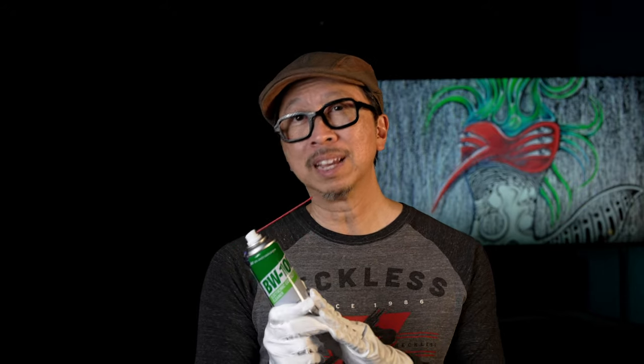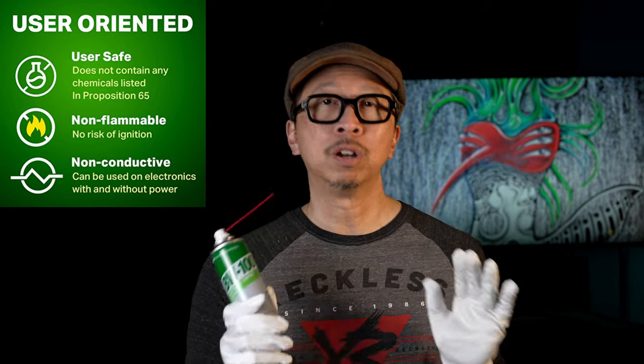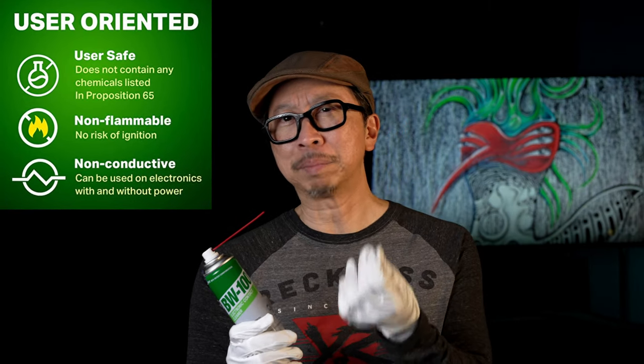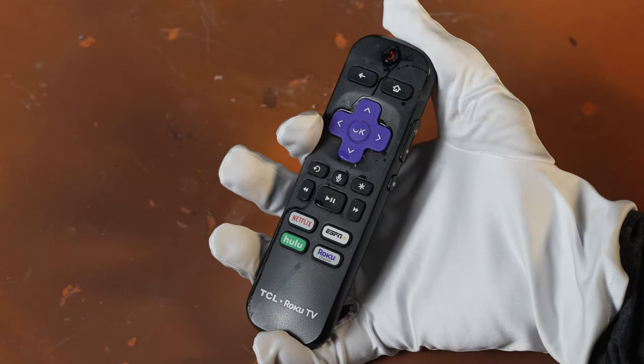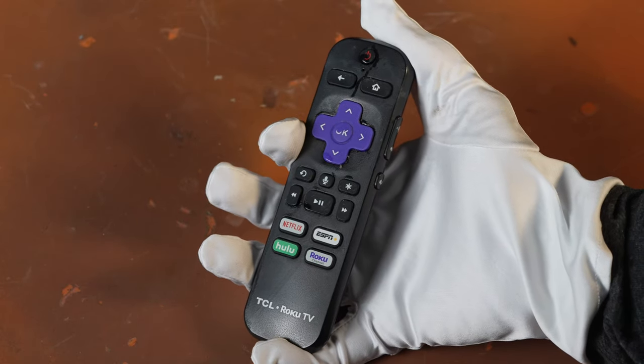The best part about this — it doesn't leave a residue. Lubricants leave something behind to lubricate, but this is not a lubricant, it's a cleaner. It's not flammable. I've been using it all week, trying it out on different things — it just doesn't leave behind a residue. I love it, and it dries pretty quickly too. That makes it easy to spray into those nooks and crannies where there's a little bit of grime.